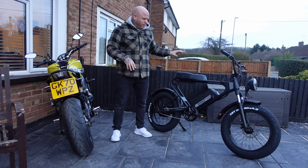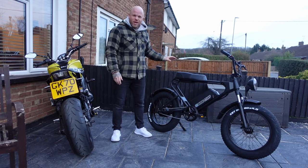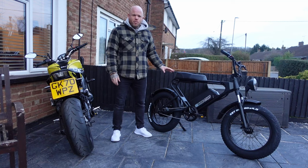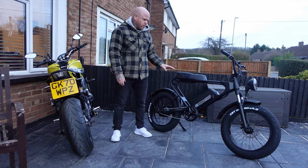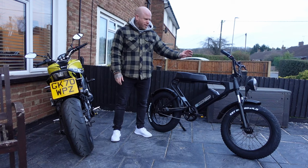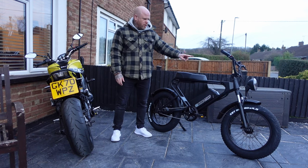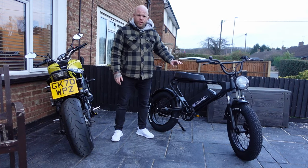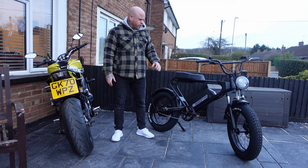I've got it all built now and I'm actually really excited — it's probably the nicest looking bike I've been sent. I'm quite a fan of the Super 73 style and I'm actually pretty impressed with the build quality so far. Silly as it sounds, there are three bolts holding in the mud guard, and it's got a really nice looking LED light that's really sturdy.